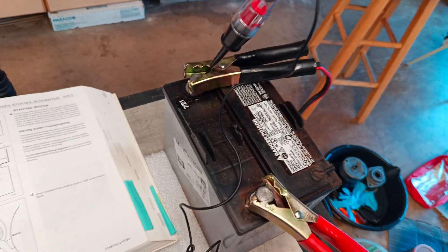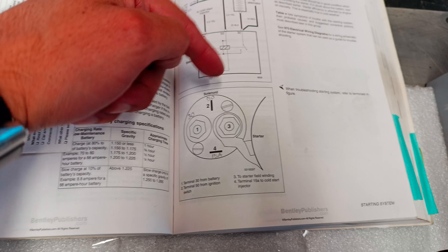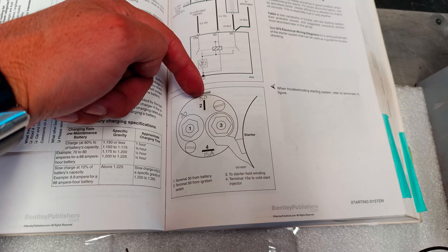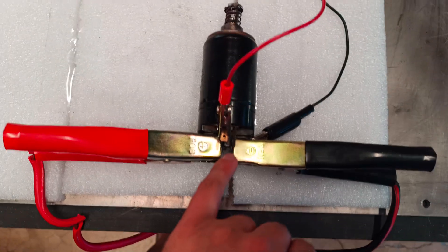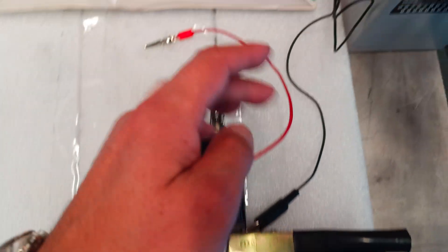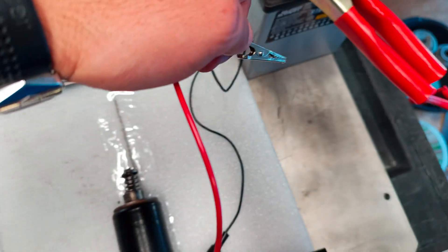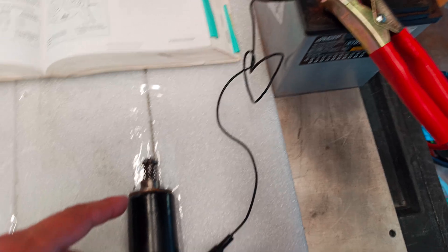And lastly, this is the signal from the ignition switch. So we've got the ignition switch terminal connected there. And we're going to give this 12 volts here and see what happens to the solenoid.